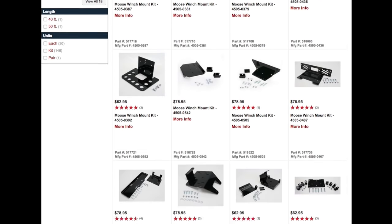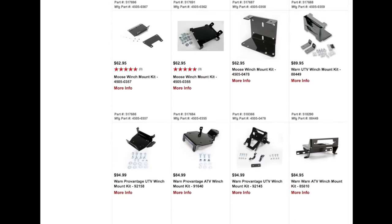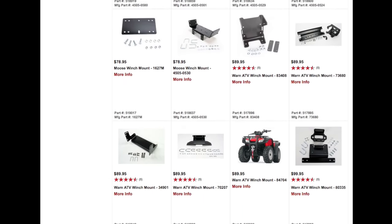Dennis Kirk also offers all the mounting kits for all the winches that we carry, so feel free to check those out as well. For more information on these winches or any other products for your ATV or UTV, click on the link in the description below, or give us a call at 800-969-7501 if you have any questions or want to place an order. Don't forget to subscribe to our channel, give us a thumbs up if you think this video was helpful, and feel free to leave a comment — it'll help gauge future videos. I'm John Phoenix and I'll see you next time.